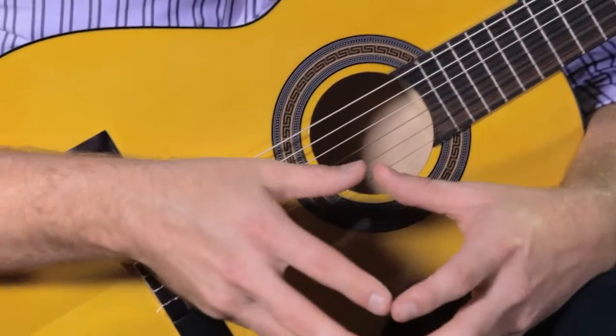So you've just heard the Laurel Canyon LN75 classical guitar. This is a short scale guitar, which means that it has a smaller body. It's much more ideal for a younger player.